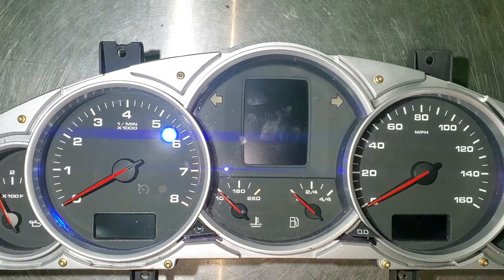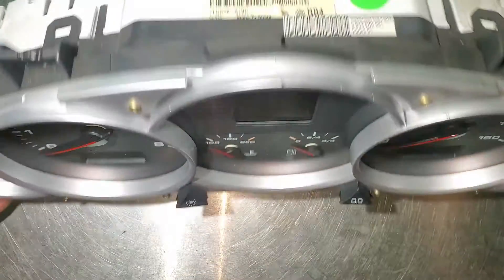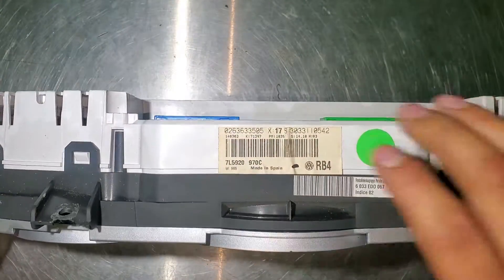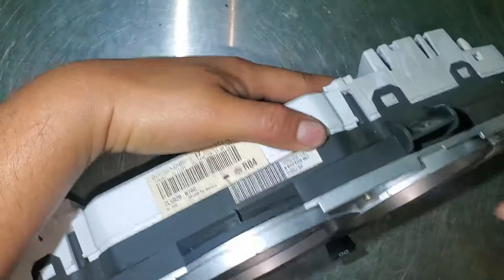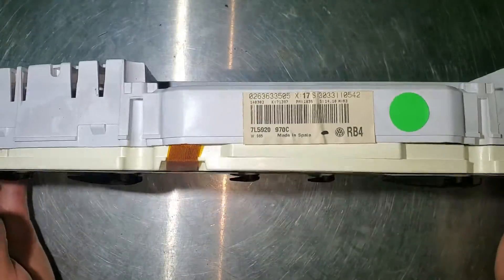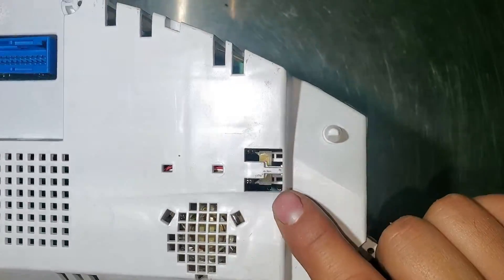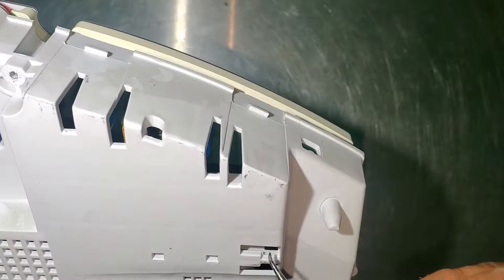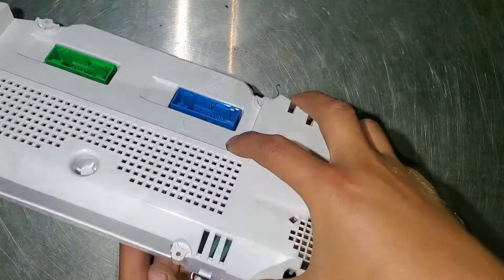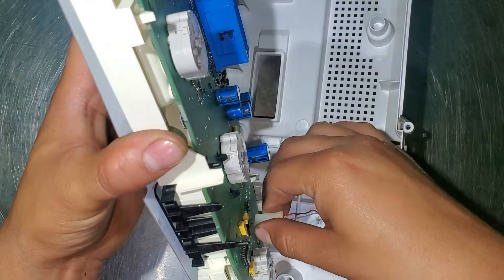We have the cluster here. The only thing we have to remove is some bolts on the back — don't remove the bolts right here, just flip it and remove the ones on the side. Once those are removed, just clip it from this side and lift it. Now we have to remove a connector inside — use this tool and gently go inside and remove it.